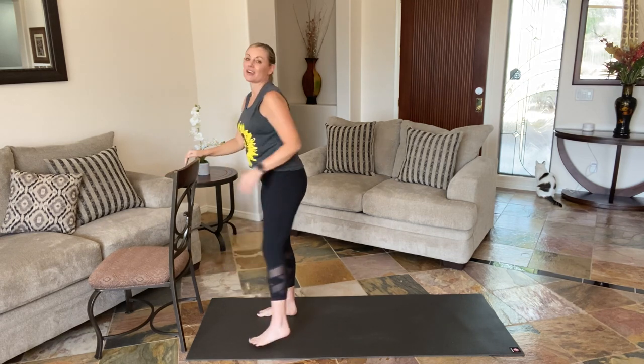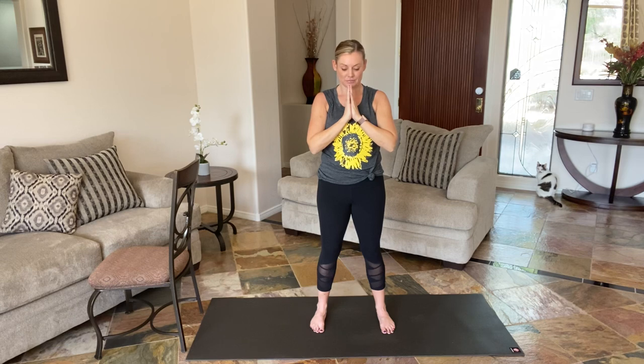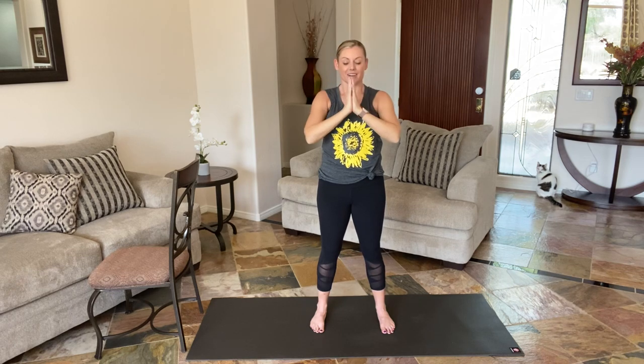Come back center, feet hip-width apart. Three more deep breaths into that belly. Take a big breath in, exhale. I always like to think on that big breath in, gathering in all that good stuff, sealing it into heart center. One more time — big breath in, big exhale. And release.